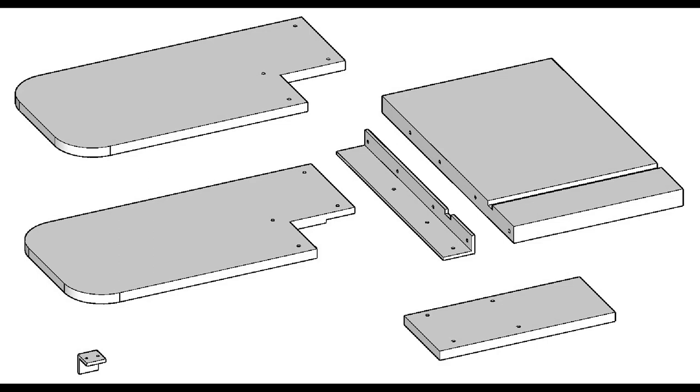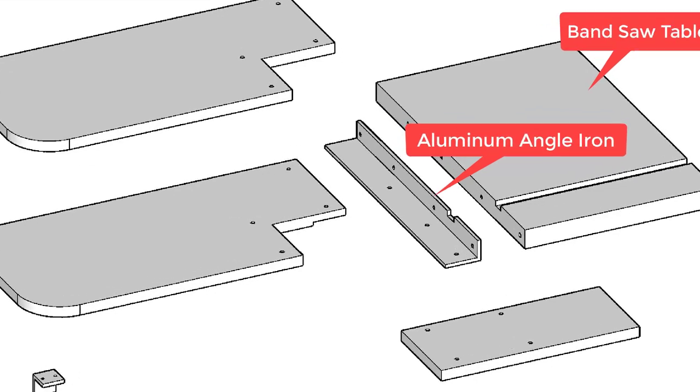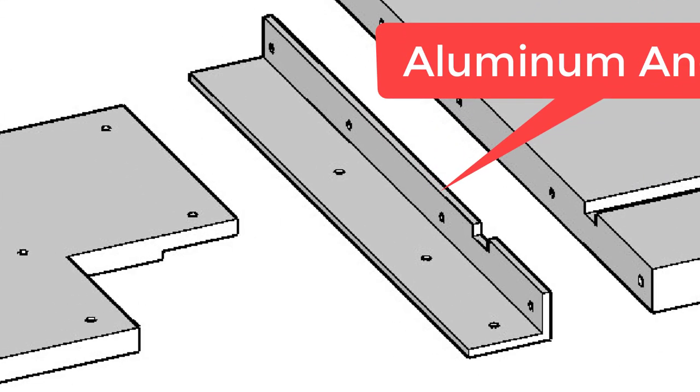Here I'm showing the exploded view of all the components for the infeed extension table. Shown on the far right is the bandsaw table with the miter bar slot. The first component is the aluminum angle iron — one and a half inches tall by two and a half inches wide by one eighth of an inch thick. For my tables I cut this angle iron to 16 inches long, though you can make it longer. The holes on the upright arm will be used to attach it to the bandsaw table.